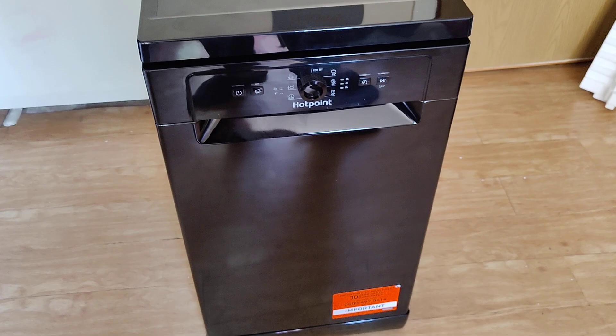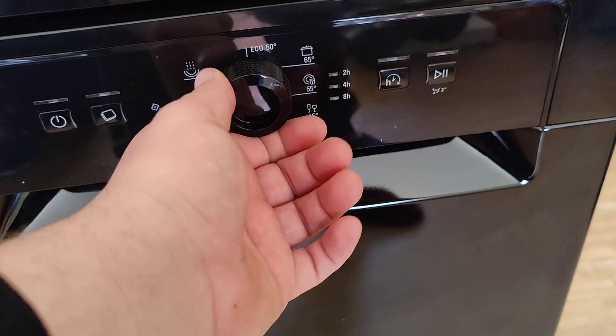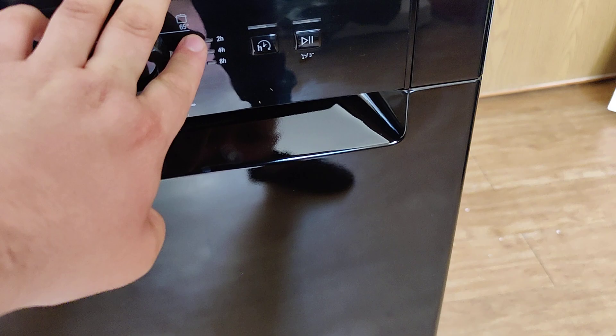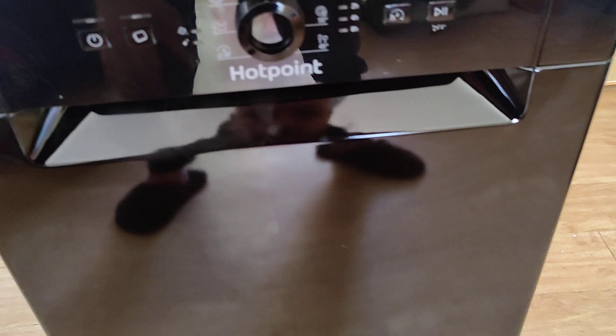It's a very simple design. You've got your power button, your tablet button if you like using tablets, a program dial, your time delay, and your start/pause button. The only thing is, as I was looking at pictures of this before, it's got the time delay but there's no wash progression display, so you can't actually see if it's on wash, dry, or end. That's a bit disappointing.